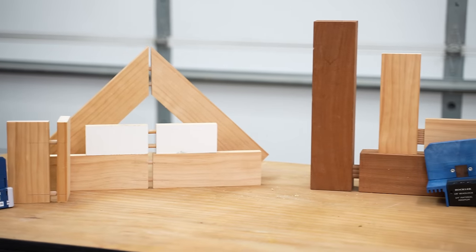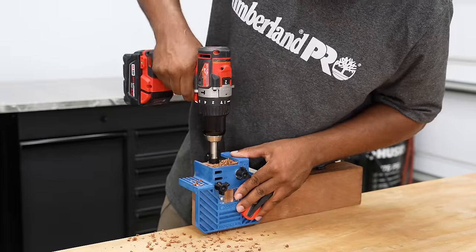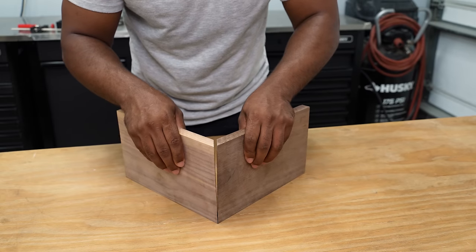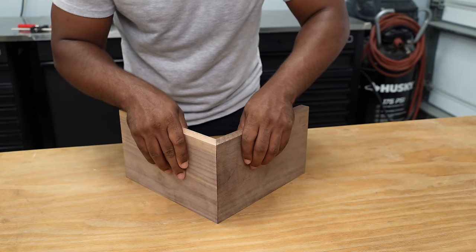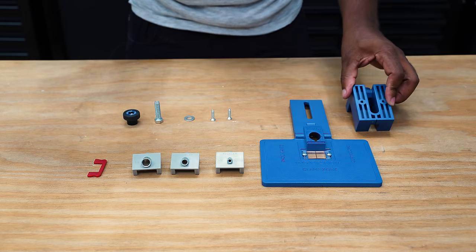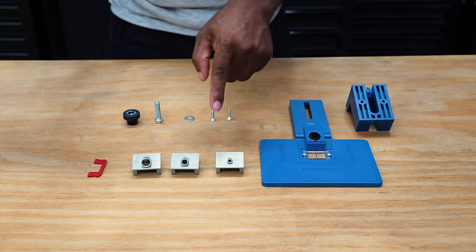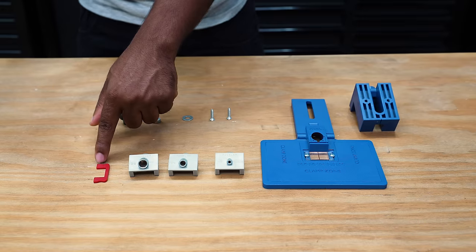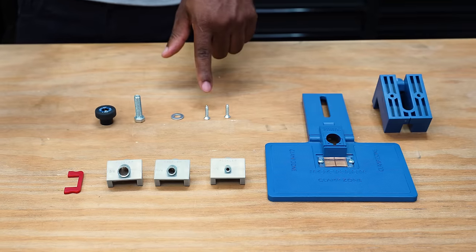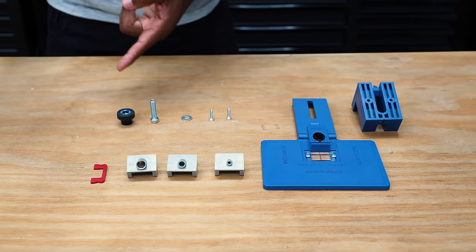One thing that specifically sets the dowel jig and the beadlock jig apart is that they are affordable joining methods that give you clean and strong joints. This next jig is perfect for anyone looking to add style and strength to their miter joints — this is the corner key jig. Over to my left is the clamping block that attaches to the drilling plate, and these are the bushings. There are three different sizes: eighth inch, quarter inch, and three-eighths. This red piece is the key to securing the bushings into the drilling plate. It includes two screws to secure the backing to the clamping block, alongside a washer, a hex bolt, and a knob.